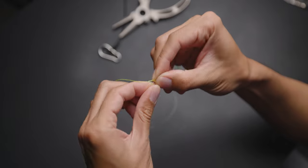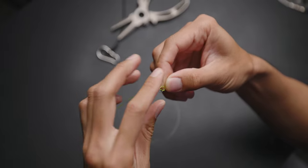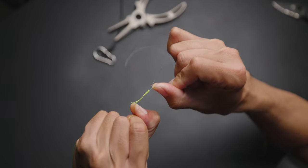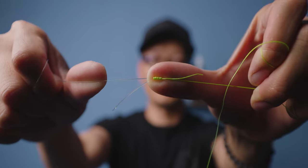Now that you've done that, slide the tag end back through the same way it came in, just like so. Wet it and then just hold on to the tag ends on both ends. Cinch it down and then let go of the tag ends. Just keep cinching down. Now what you want to do is hold on to the tag end of the leader material. Just cinch it down like so, and then just keep pulling on it. Cinch it down real good. That's it.